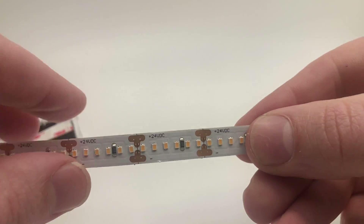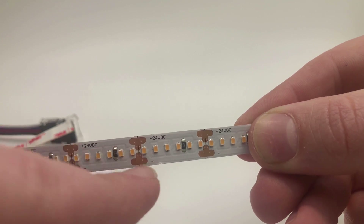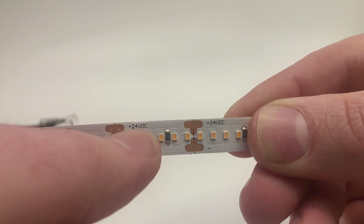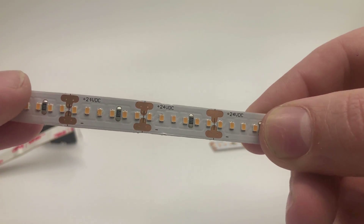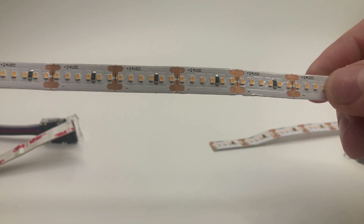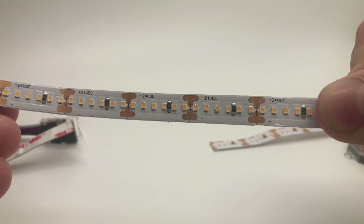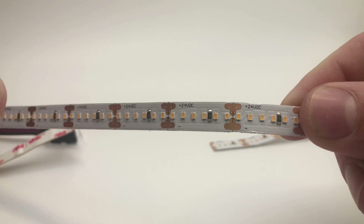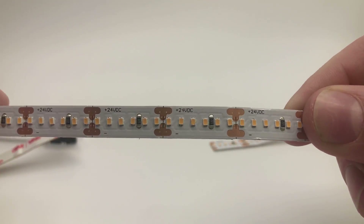One thing to pay attention to is the little markings on the strip. This one shows it uses 24 volts DC — low voltage. There are some strips that use 12 volts and some that use 48 volts, so it's really important that you buy a power supply that can handle the amount of energy you need and also matches the 12 or 24 volt rating.